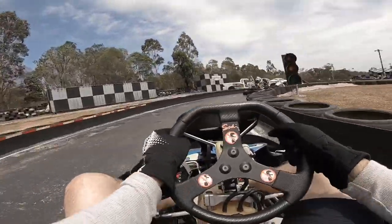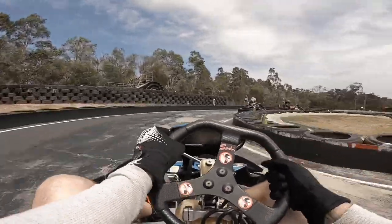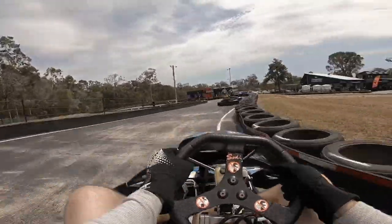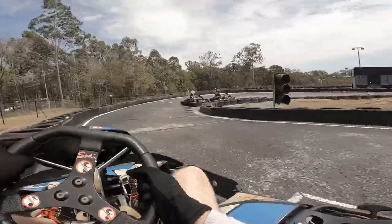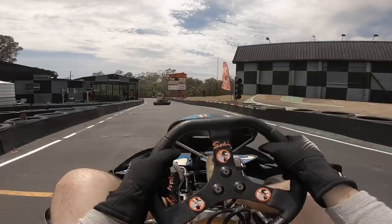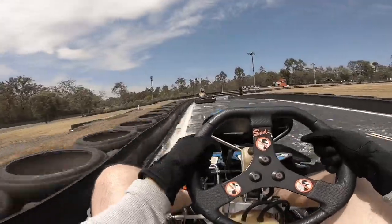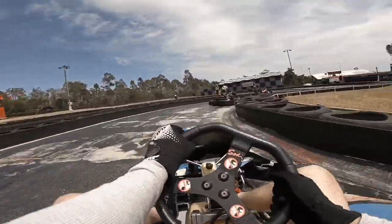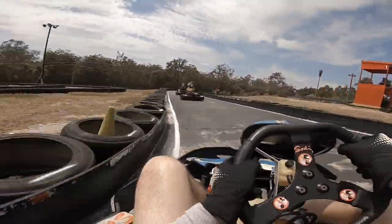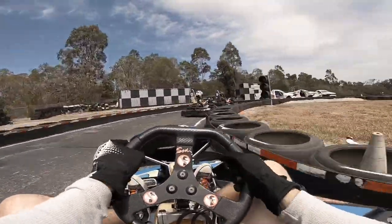Looking further ahead — the further ahead you can look, the more time it gives you to react to what's happening in front of you. With that incident where I ran into the back of number 19, if I was looking further ahead I would have seen Miss C oversteering on that corner and might have been able to go around the outside of 19 to have an inside line for corner number 8. So that's something I really need to work on.